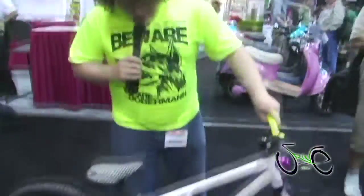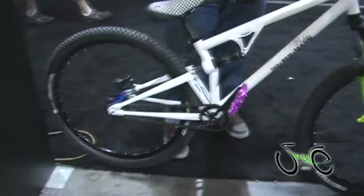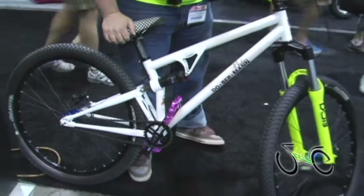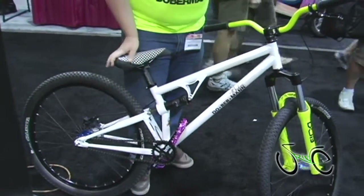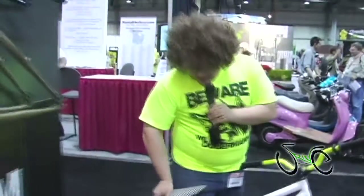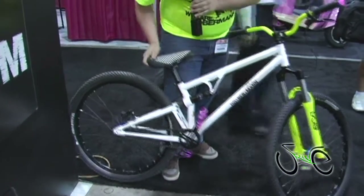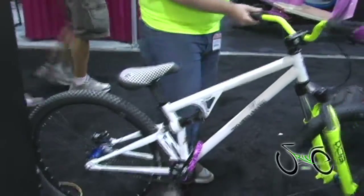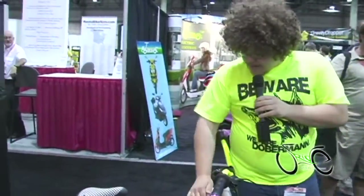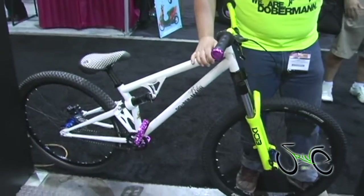This here is the Le Pink. It's our slopestyle dirt jump frame. Four inches of travel. It has our concentric mid bottom bracket pivot — it pivots on four R12 bearings, which is your standard BMX mid bottom bracket bearings. It's concentric with the bottom bracket so you can run it single speed. It's lightweight — the frame weighs 8 pounds. Entirely made out of chromoly, made in house, painted, machined and welded at the shop in Gatineau, Quebec, Canada.